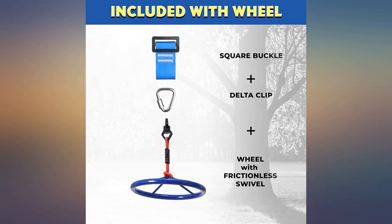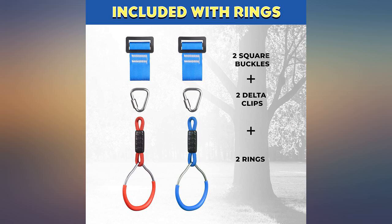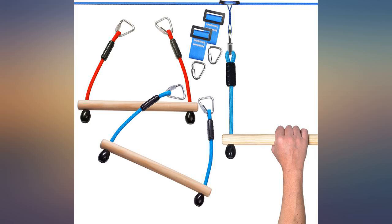Took my 5-year-old a few days to acclimate, but ever since he's been doing flips and more flips. Highly recommend and easy to install.